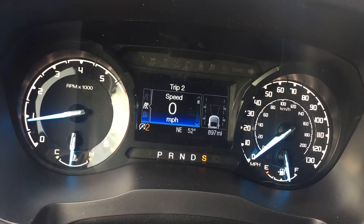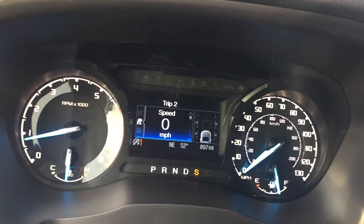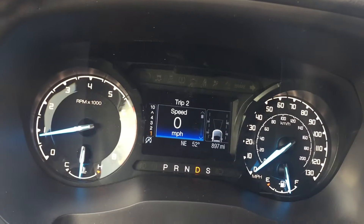When you're in sport mode, that's when it starts to act like a manual mode. You can start in second gear, for example, and toggle through. But in Drive, that's how it functions.